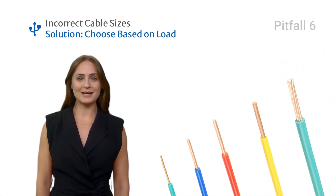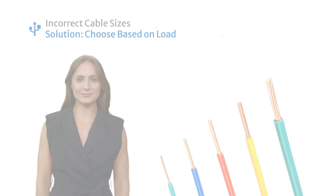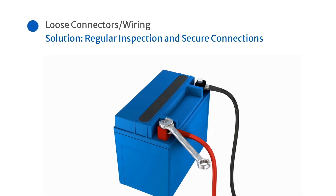Using incorrect cable sizes for your system based on your load can cause power loss or overheating — choose system cables considering your highest load amount. Failing to secure power connectors and wiring can cause potential fire hazards. To prevent this, inspect and secure all connections properly.